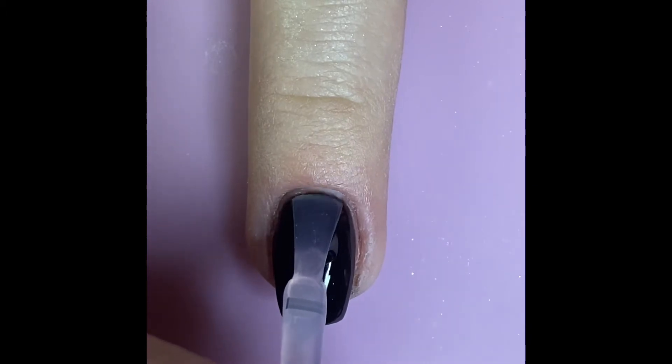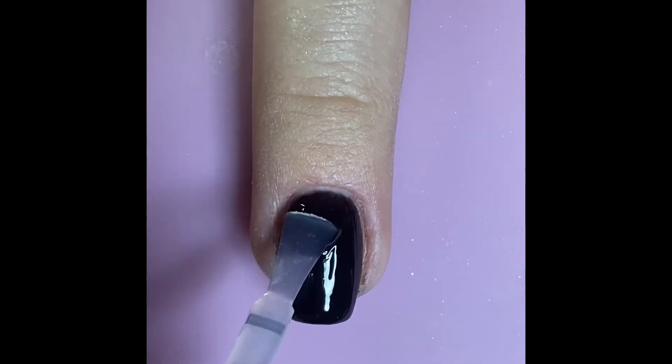Once the base coat is cured, apply a coat of gel top, again making sure you don't get any air bubbles or other imperfections in the gel top coat.